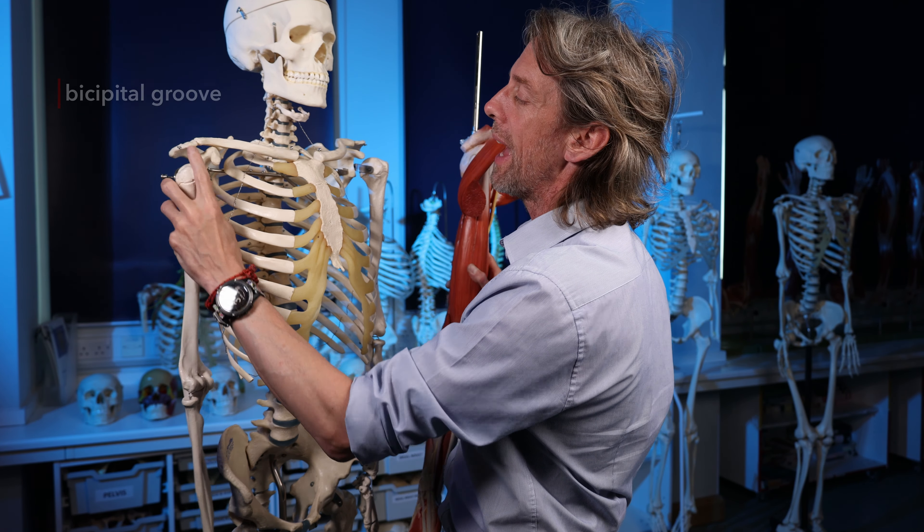Here on the left shoulder we can see the glenohumeral joint and its synovial capsule, with the long head of biceps tendon closely associated with these capsular structures. The supraglenoid tubercle is the slightly lumpy bit of bone at the superior edge of the glenoid fossa - it's only small, and in that tight space supraspinatus is also running through, so there is not a lot of room.